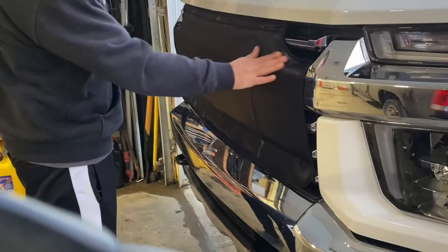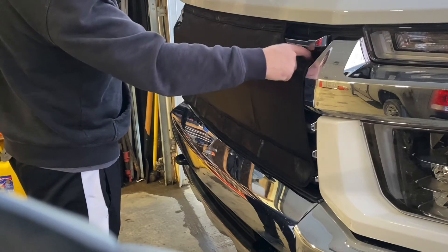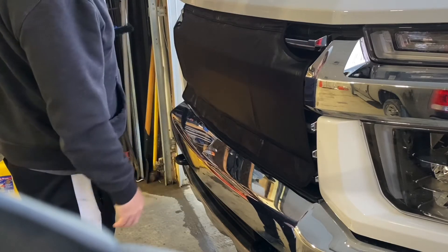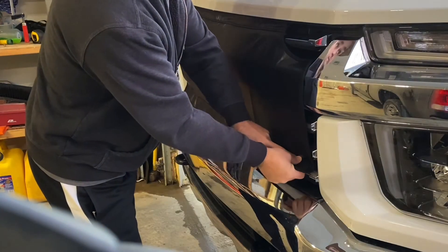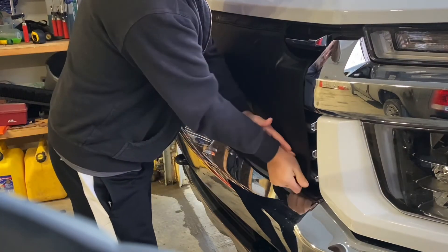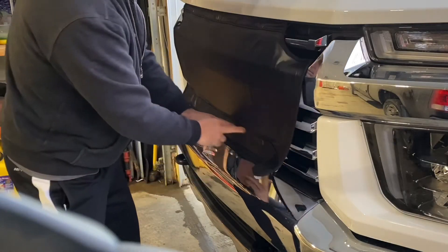That's how you get that winter front on — took me a bit to figure it out, so I thought I'd make a video. I'll take this off every once in a while in the winter to wash in here and get all the sand and crud out. The quickest way I found to take this off is to just find one of those tabs that hook on your grille, pull down and push in, and just go along the whole way.